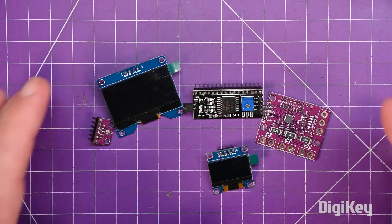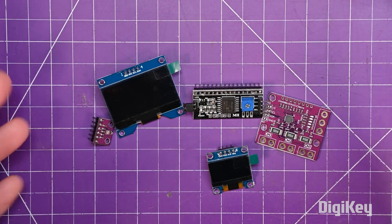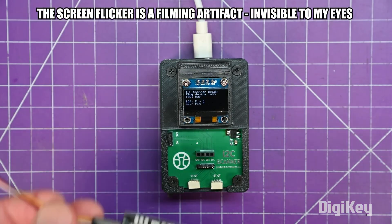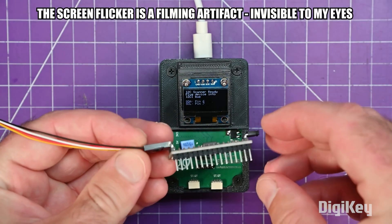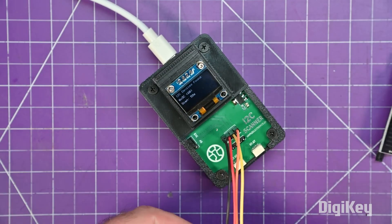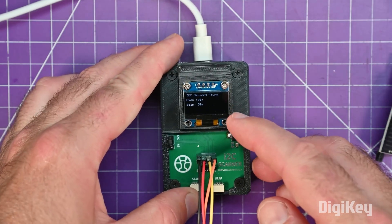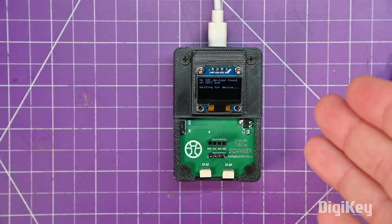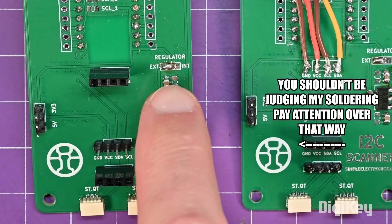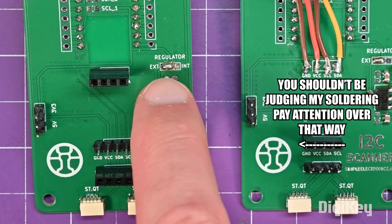For some tips and tools, from Simple Electronics we have an I2C scanner. I2C is a great protocol for projects, but if your device doesn't offer a datasheet, it's easy to get lost. This device provides both female and male DuPont connections for your I2C devices to detect their individual addresses. It also has optional solder-on connections for Stemma and Qwiic connections.